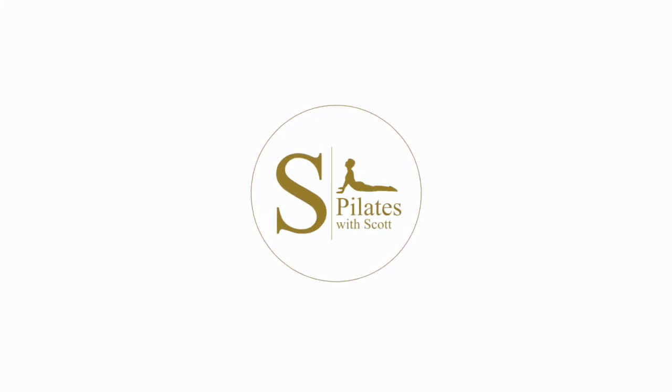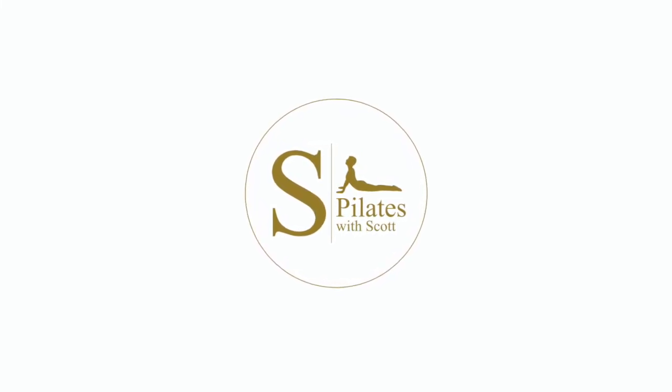Welcome to Pilates with Scott. In this exercise, we're looking at the sardine, which is a great one for the six pack.